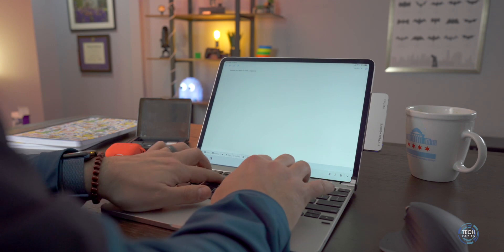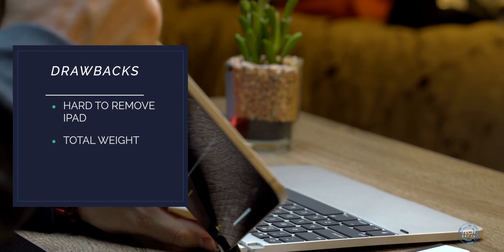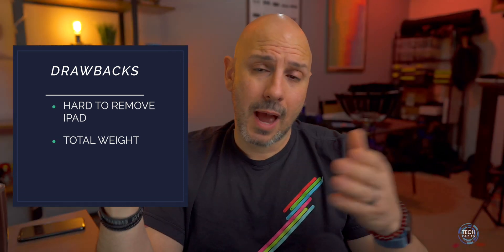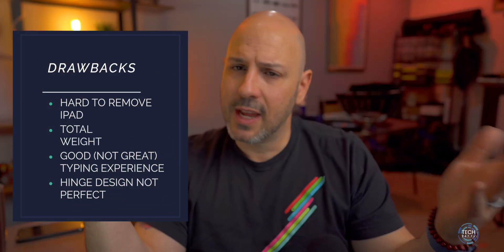In terms of benefits, the Bridge Pro has a good typing experience. In the beginning I was having some trouble where my finger would hit the edge of the keycap and it wouldn't register, but I haven't seen that lately. Conversely, the biggest downside is that the iPad is not very easy to remove once you put it in. You can think of that two ways: the iPad is not going to fall out, which is positive; but if you like to remove your iPad from the keyboard, it's not easy, though not hard either. The keys are not as clickety-clack as the Inatec — they're a little mushier — but it still has a good typing experience.